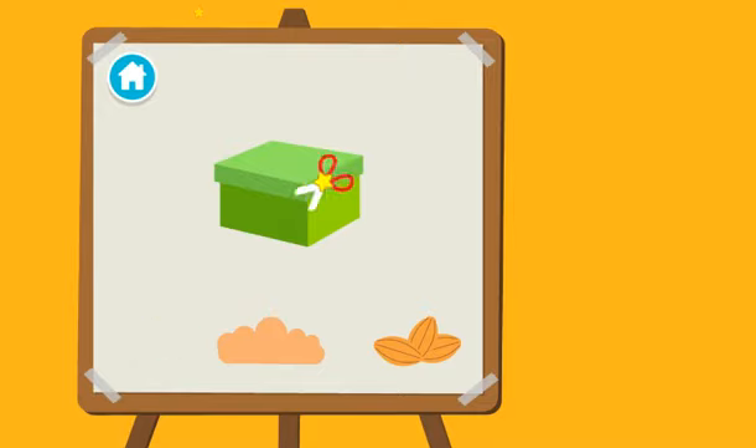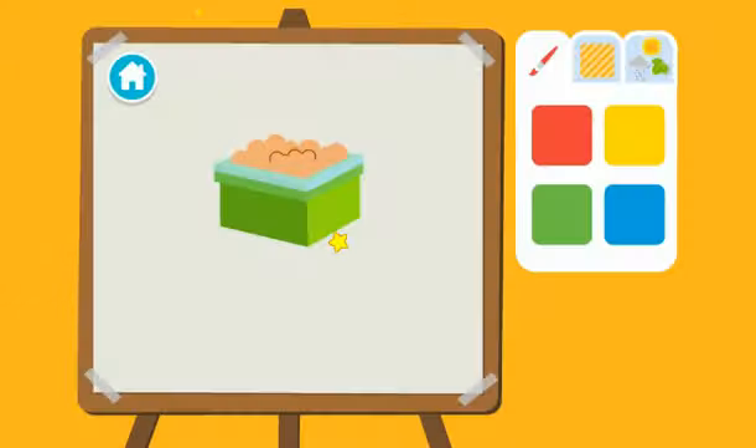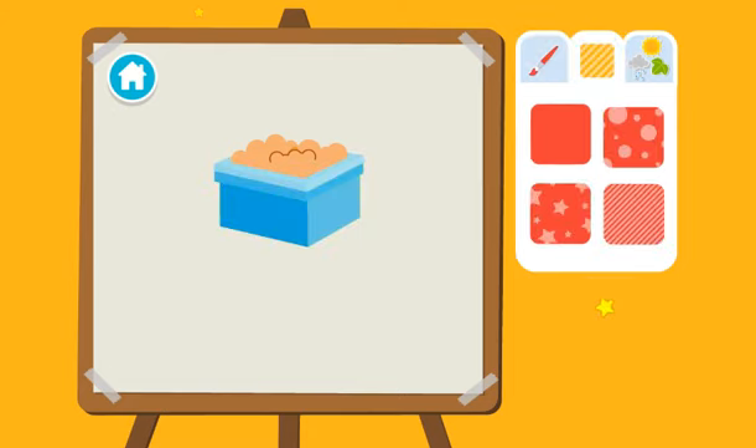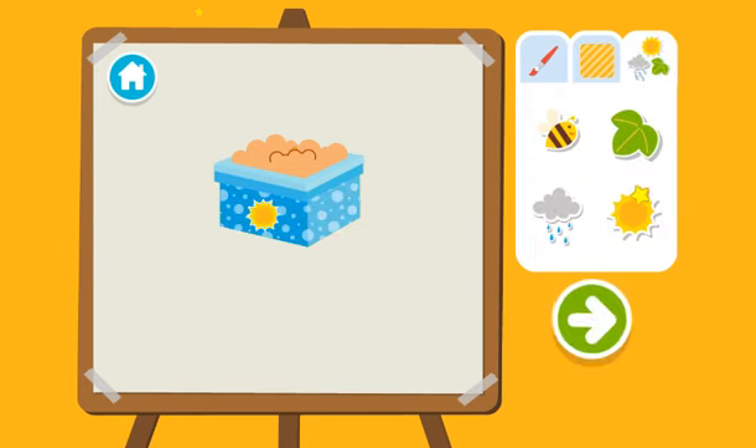Upcycle step two: we have to add the dirt. Now we add the seeds. Time to decorate. First, choose a color. Then a pattern. Then add stickers. Wait, y'all done? Press the arrow to see what's next.